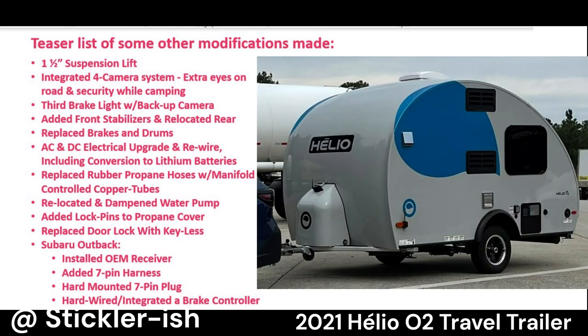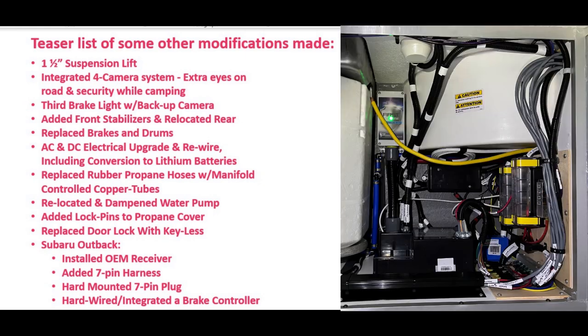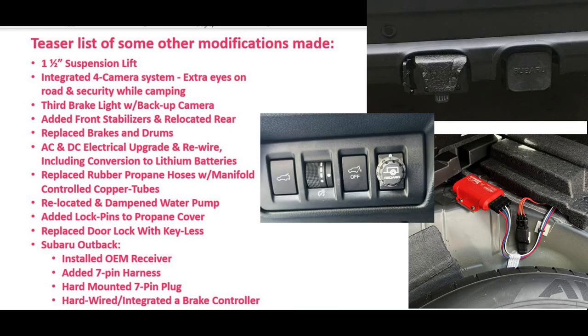There are still several things I'd like to change and improve — more to follow. Look closely and you'll see the cameras, propane hood pins, suspension lift, stabilizers, and door lock. Here's a peek at the upgraded and rewired electrical system — note the propane copper tube for the water heater. Two 50Ah batteries are safely and securely tucked under this cabinet. This mod also helped make the water pump a lot quieter. For the Subaru, I installed the hitch, 7-pin plug, plug mount, and hardwired brake controller.